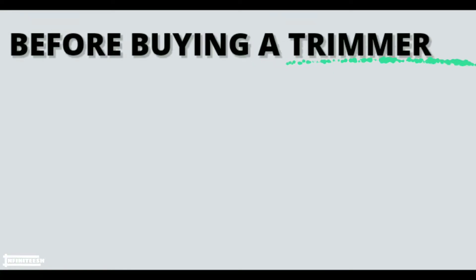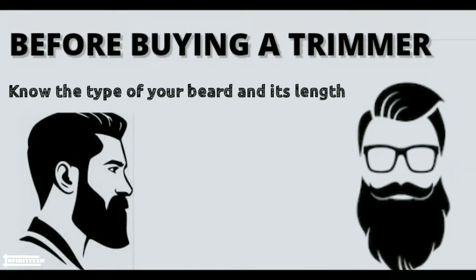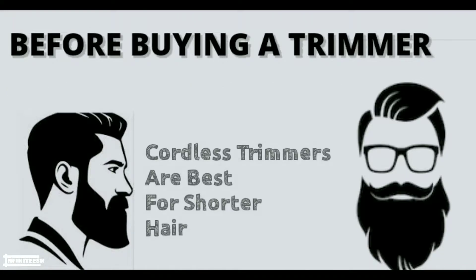Now the most important factor you should keep in mind before buying a trimmer is the type of facial hair you have and its length. Often cordless trimmers are best for shorter length hair.